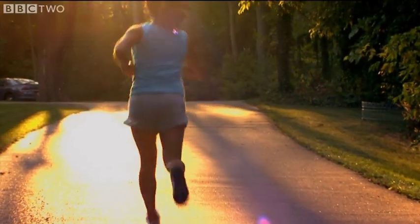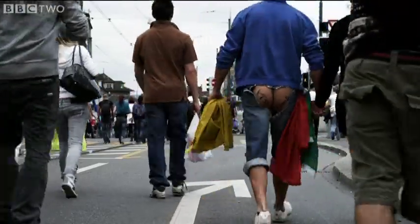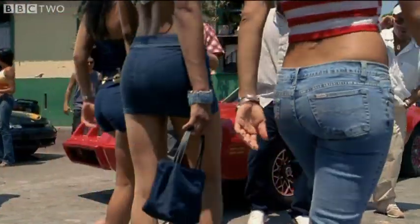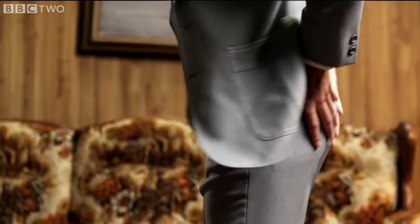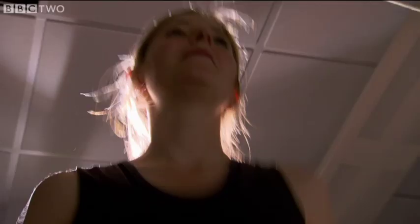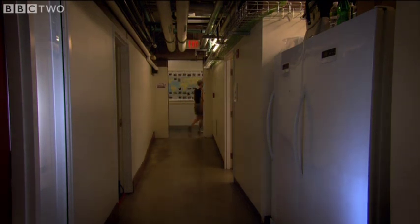You cannot run very easily as a biped without a big gluteus maximus. So the muscles in my bottom, your bottom, and every human bottom on earth have been shaped by the fact that our ancestors evolved a body built to run. But this running body wasn't built for raw speed — it evolved to run long distances. Our ancestors were endurance runners. In a developed country, so few of us run on a regular basis that it really is remarkable to reflect how much our bodies have been shaped by running.